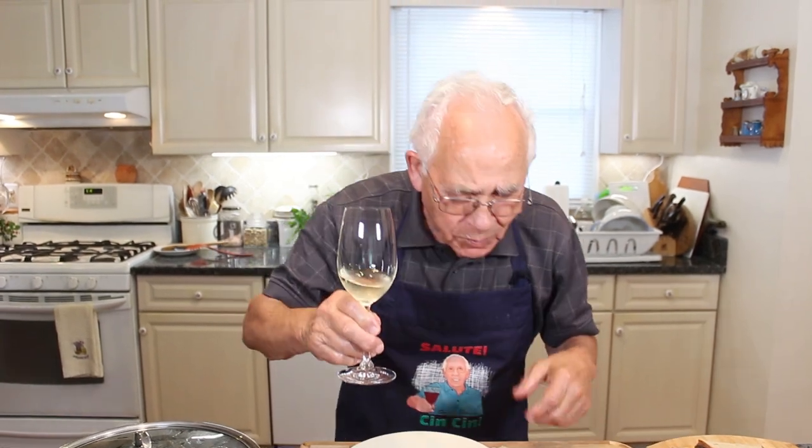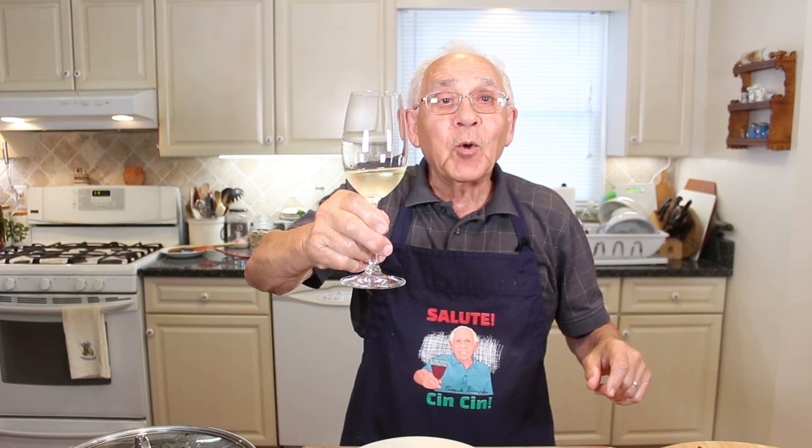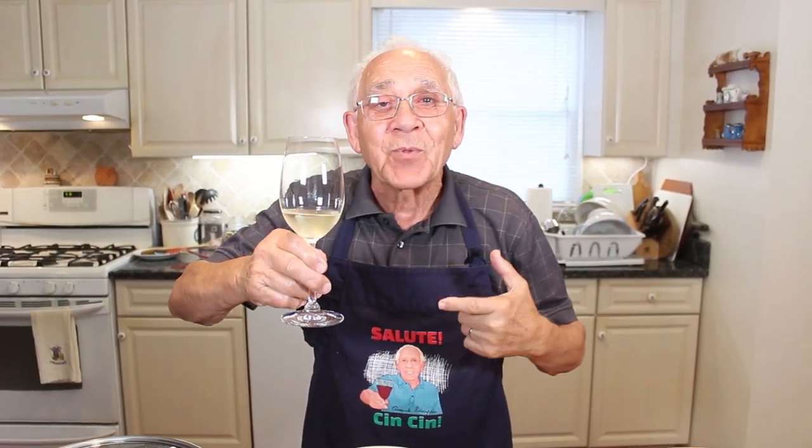Salute! Salute, cincino everybody. You see my face? It's on right. I feel the heat — salute cincino!